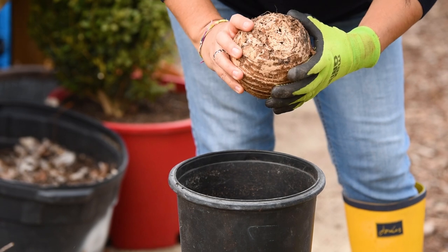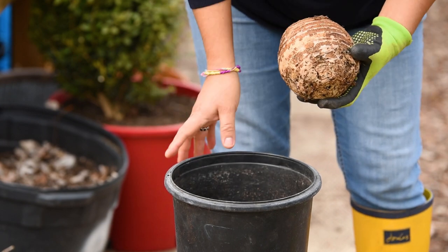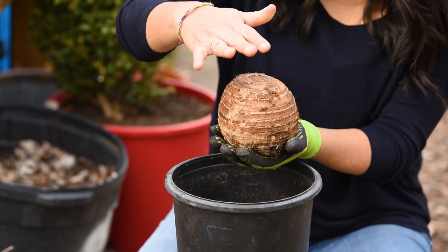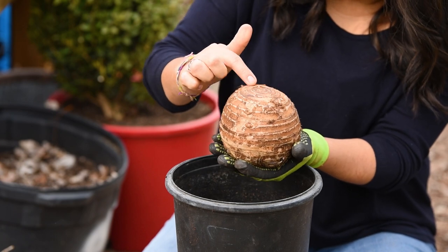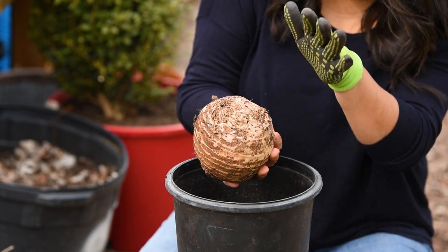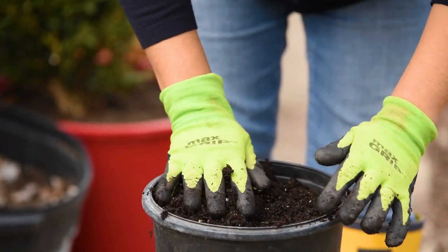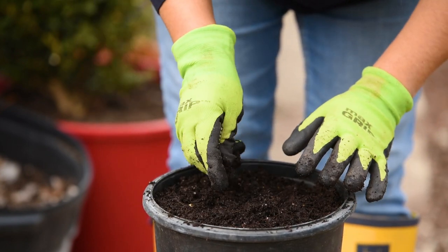I have never had elephant ears before and this is obviously not the size container I'm going to be keeping them in long-term — this is just to get them going inside, since these are tropical so they will not make it out here. I'm going to cover them with enough soil so you can see there's a flat side and a pointy side, sort of like tulips. You definitely don't want to put them with the pointy side down — the flat side versus the side that has the layers coming through is where the plant is going to come through.